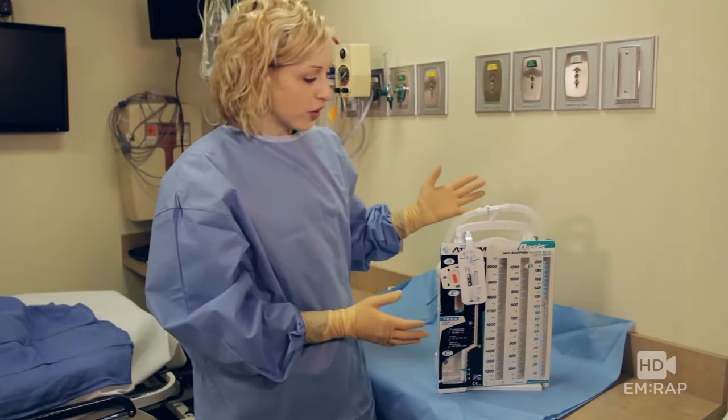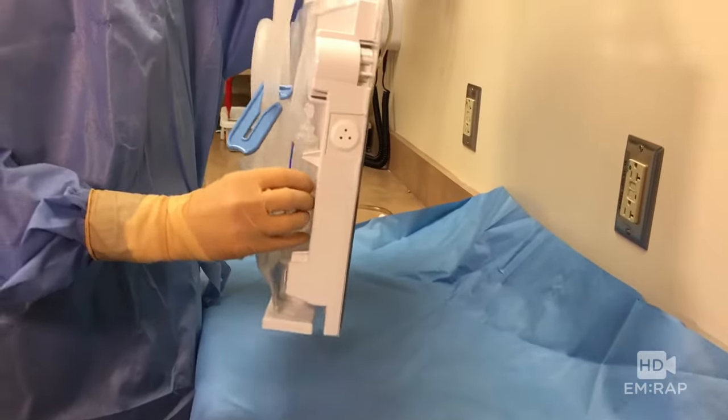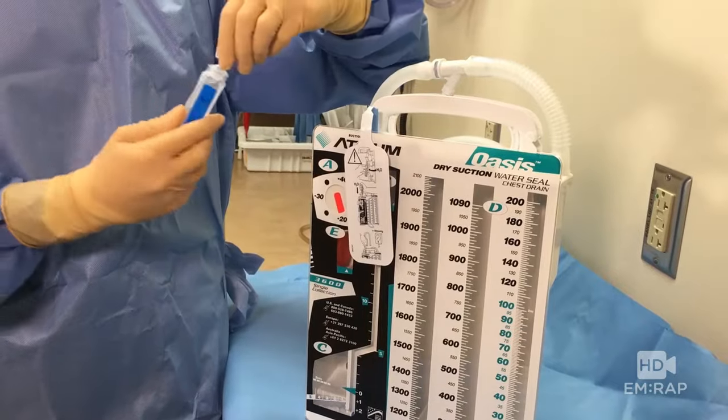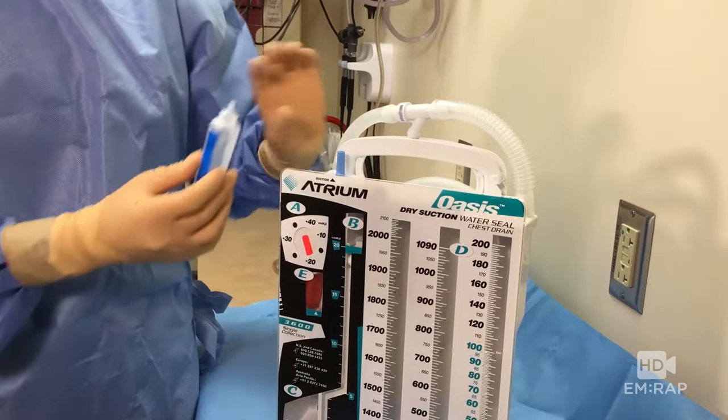The chest drain is open sterilely. It comes with a sterile packet of water right here, so let's go ahead and open that up, remove the tag, and fill up the atrium by dropping the water in.